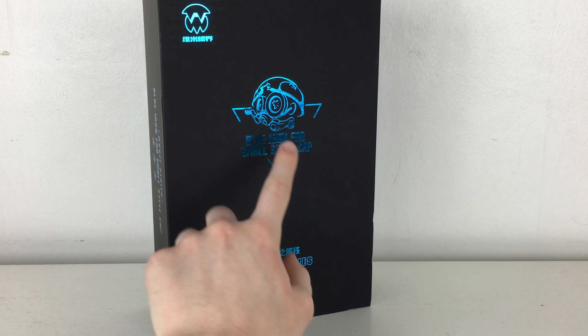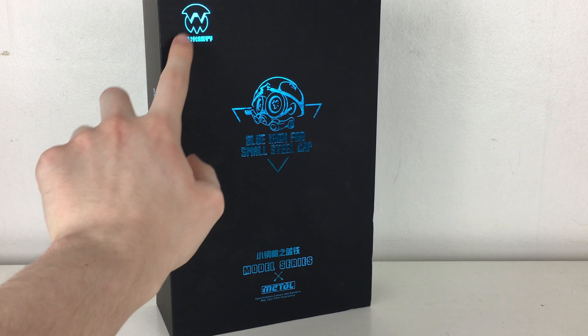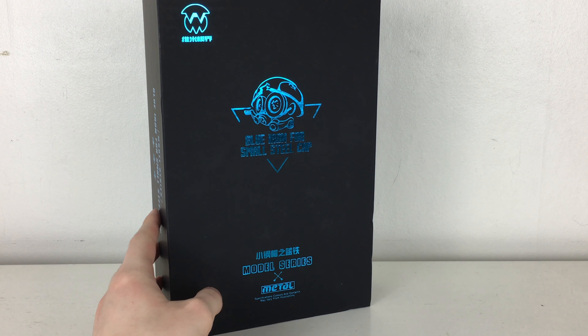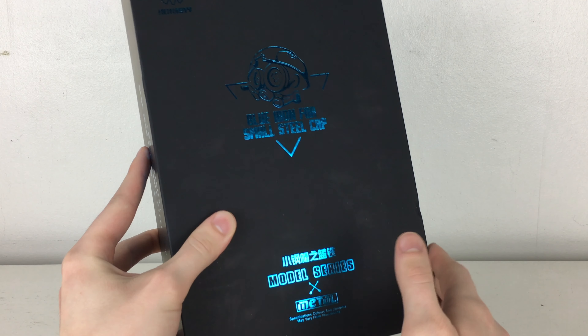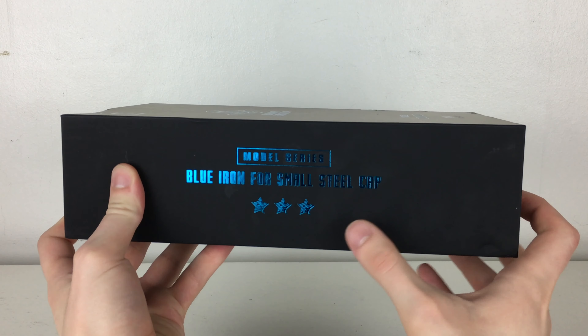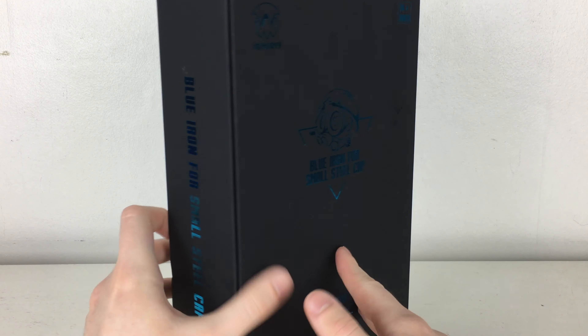Taking a look at the packaging, as you can see we've got a really awesome foil-like design for Squeaks' head. It states here that this is the Blue Iron 4 Small Steel Cap. We've got the company's logo which I imagine is Weijang slash Black Apple. On the bottom we've got the model series and a metal logo, as there are some die-cast elements in this figure. Flipping it over we've got the product's name again, and on the back we've got the same image as on the front.